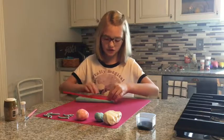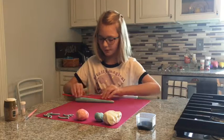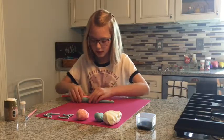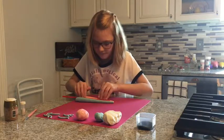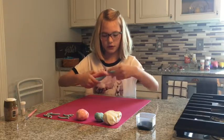First you are going to take a straw and put it a little bit away from the very top of your fondant. And then you're going to press it a little bit and then through. Then you are going to twist your horn.